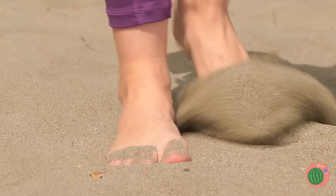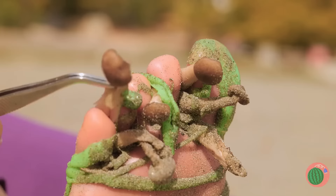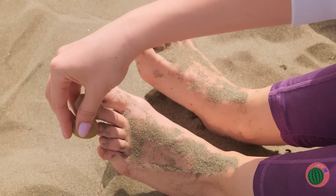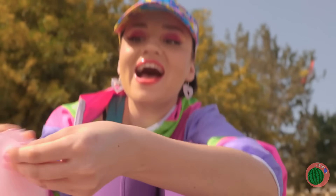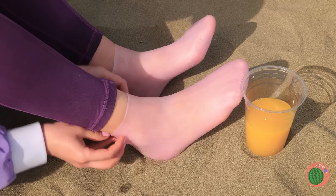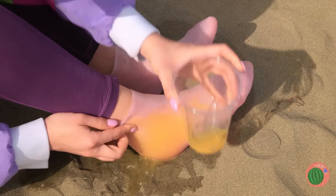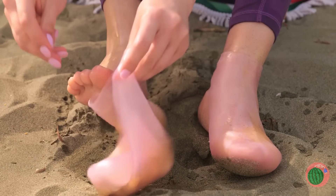Nothing beats sand between your toes. That other stuff's another story. But let's save those mushroom caps. Now put on these special socks — for once, wet socks are a good thing. And you get an instant foot bath.